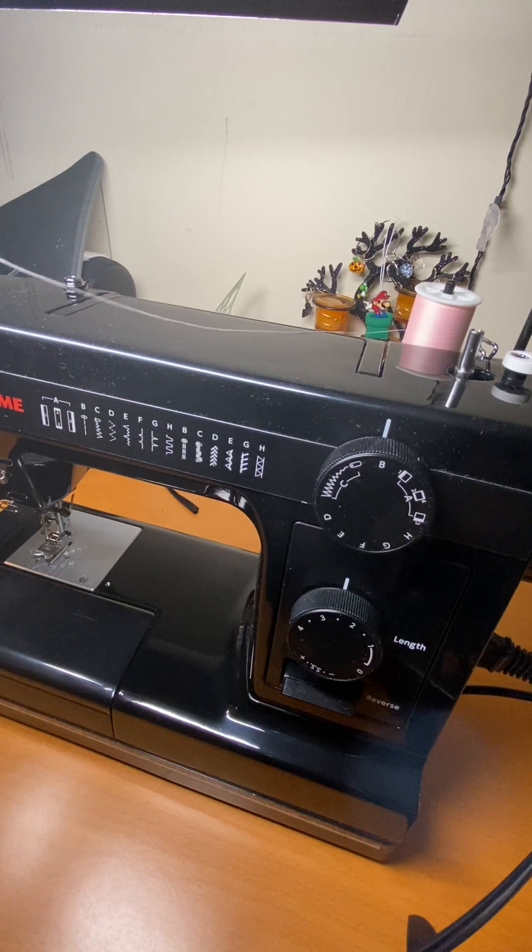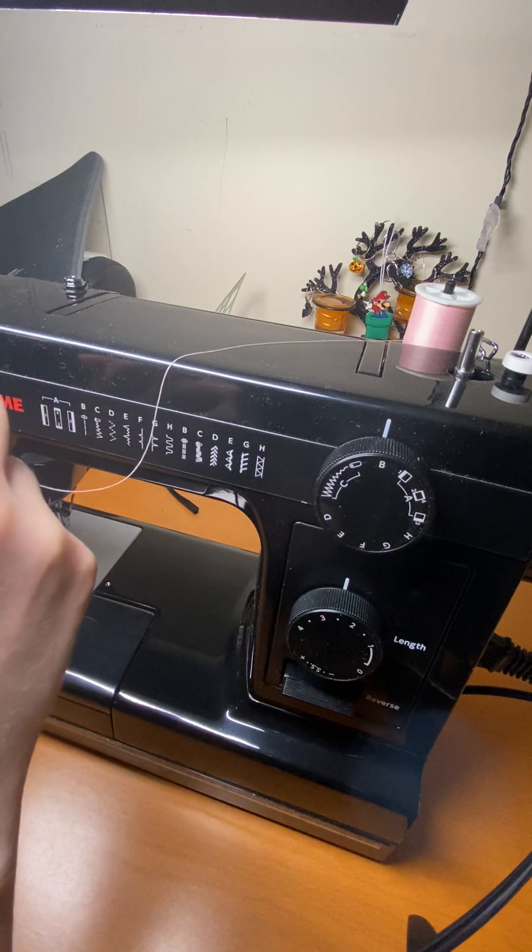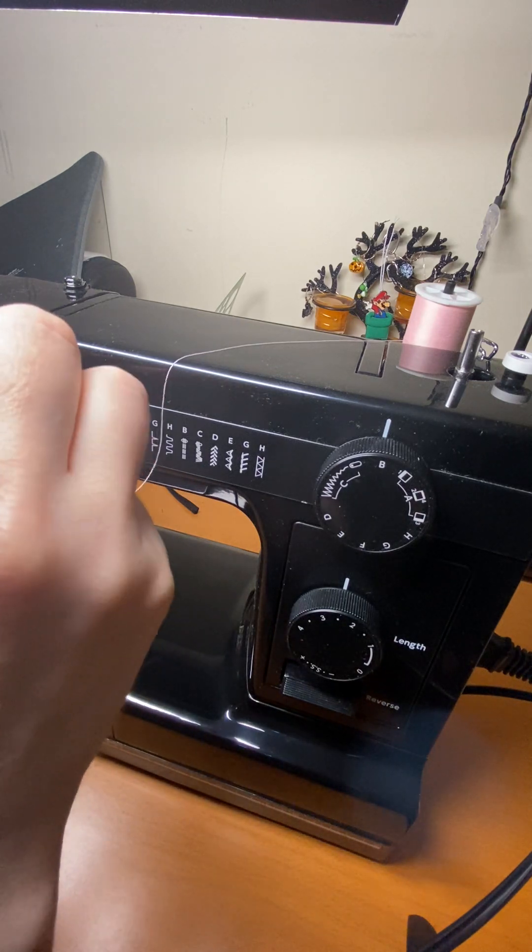I'm going to show you how to thread a bobbin on the Janome HD1000.